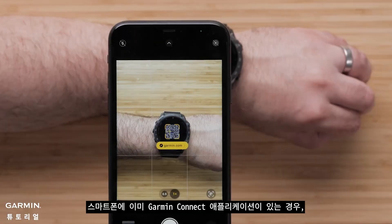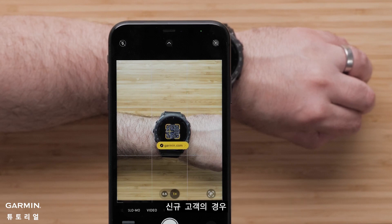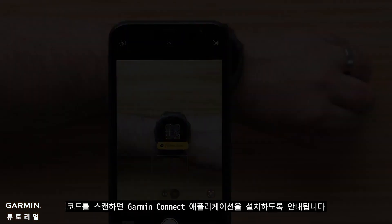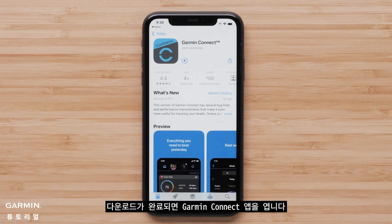If you already have the Garmin Connect application on your smartphone, scanning this barcode will direct you to the device search screen. For new customers, scanning the code will direct you to install the Garmin Connect application. Once the download is complete, open the Garmin Connect app.